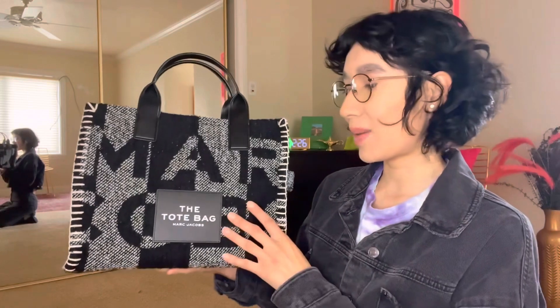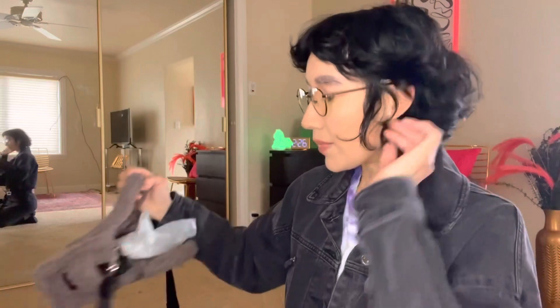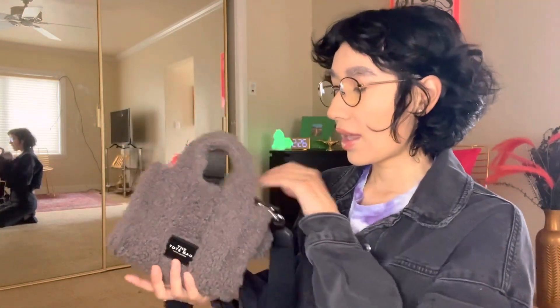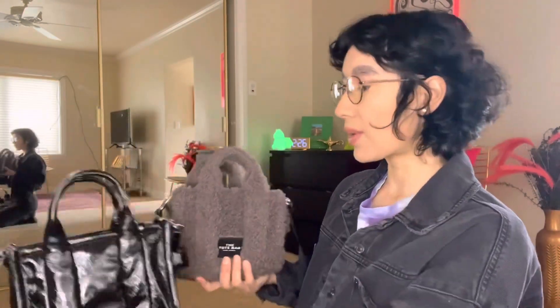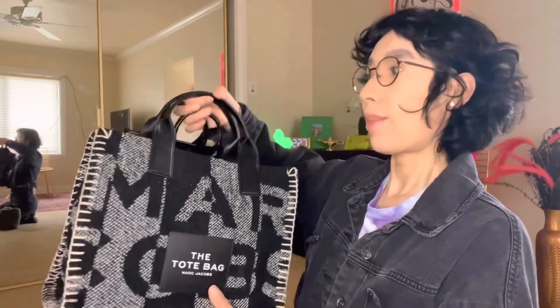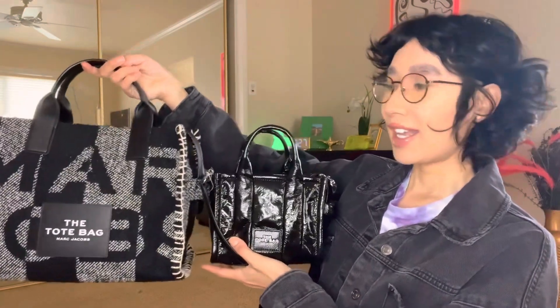We're gonna compare it as a medium tote bag. I got my sister this cutie patootie — this is the micro tote — and I got her this one and this one. We're going to compare these two with this big bumba jumba bag which is pretty colossal, but yeah so if you guys want to see this comparison video then please keep watching.